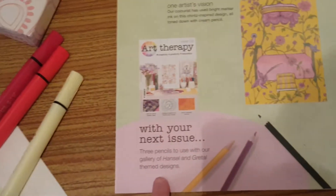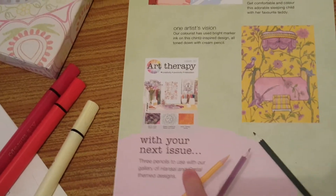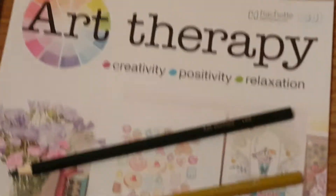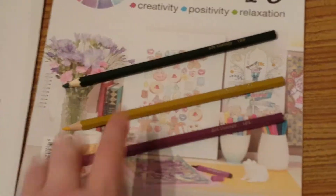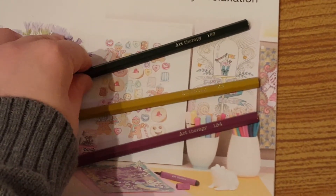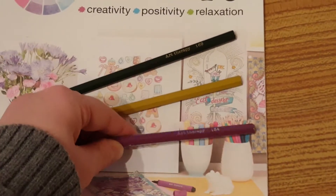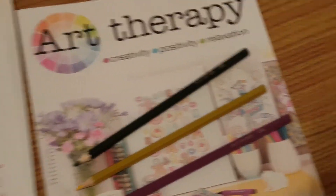Then there's the letter D with a bird in it, and then we have next issue which is issue 88, and it's Hansel and Gretel themed designs. Coming on to that, in issue 88 we have three colouring pencils.